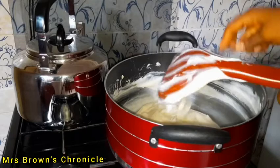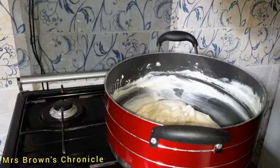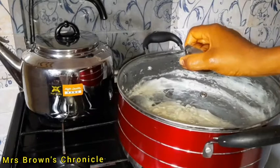At this point I'll add a little water, cover it, and allow it to cook for another 10 minutes. You can add more water if you don't like very thick ogi or agi d.